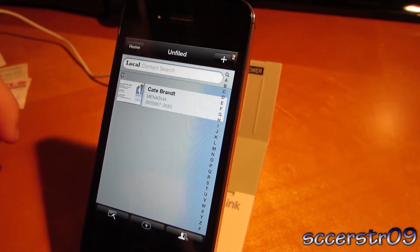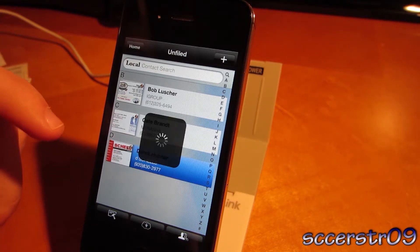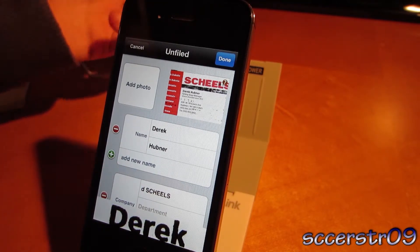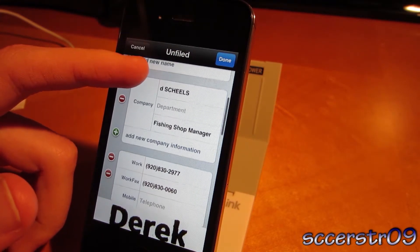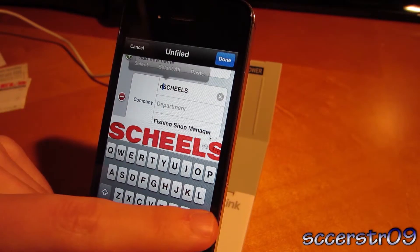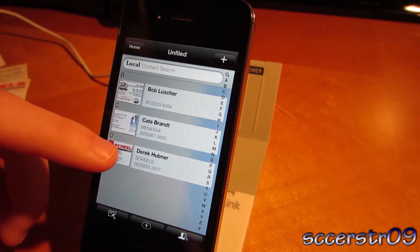And it'll go ahead and render that out. So we have one in, we've got the next one, and then we also have the third one. Still very accurate. There might be some things that we need to change because when I was putting them in, they kind of bobbled around a little bit because of my shaky hands. But as you can see it is pretty accurate — maybe we need to fix this up a little bit. Just press done. But anyways, it does do a very good job of keeping up with the cards in the tray.